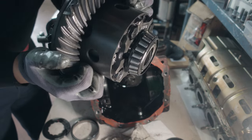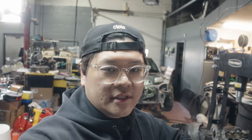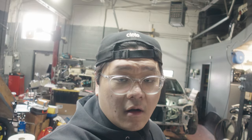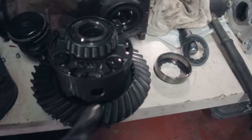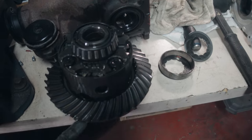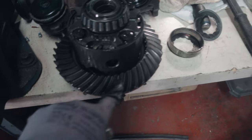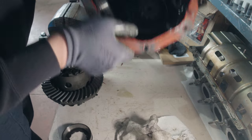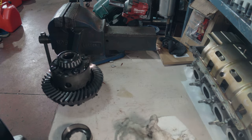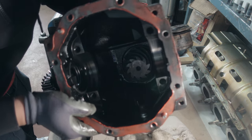There it is — the stock LSD. Now as mentioned, we're going to use the stock 4.1 ring and pinion, so we need to remove the ring gear off the stock LSD and put it onto the OS Giken. This ring gear needs to come off — there's a bunch of bolts, which is what we were prying those lock tabs off of. After the bolts come off we'll probably need to pry this off as well. We'll move the housing out of the way to create more space. You can see the pinion gear right at the end there.